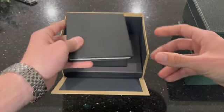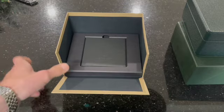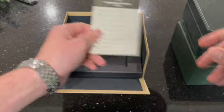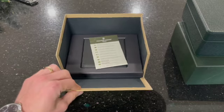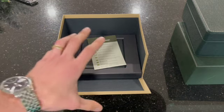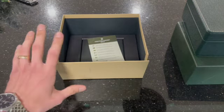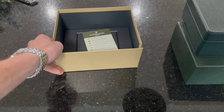Unfortunately, I can't really find anything on this watch. All I know is it's Frédéric Constant, but I can't find anything on their website for my specific model that I'm about to show you. So if you guys have anything, please let me know and shoot me a message. All right, let's get into the watch.